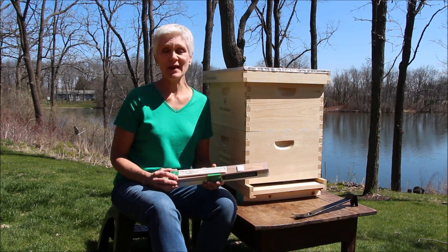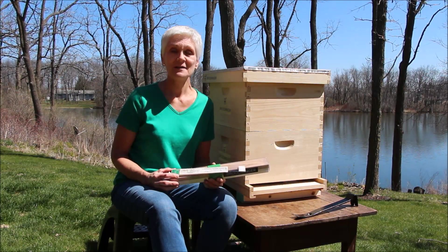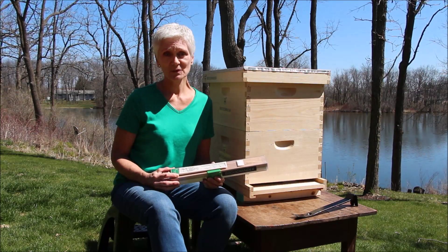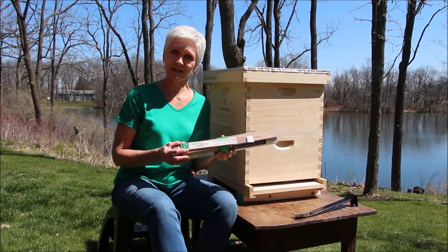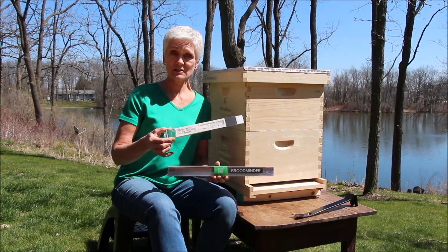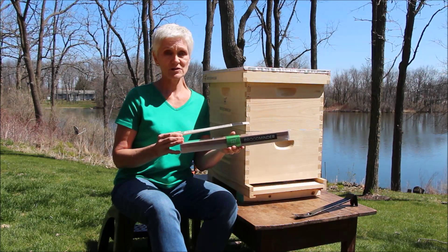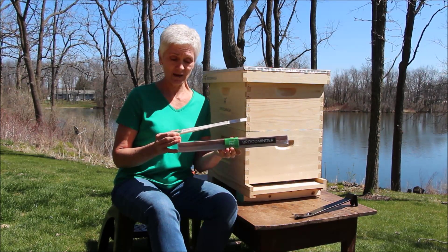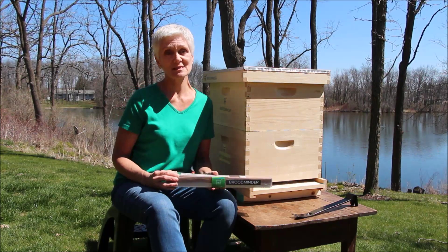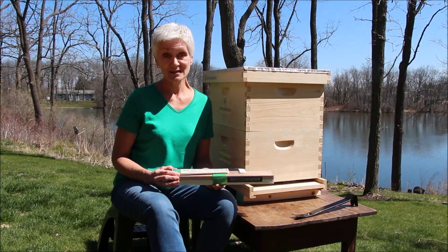Hi everybody, welcome to Walnut Bank. This is the global headquarters for the Broodminder Company. I'm Laura Davis. I'm the queen bee, and I'm married to Rich Morris, who led the team that developed the Broodminder. I'm going to show you how to install the TH, the temperature humidity device, after I show you how to install the Broodminder W, which is the scale, the beehive scale. I'm not a beekeeper — I grow the flowers that the bees love so much, which is why I'm going to show you how to do this, to show you how easy it really is.